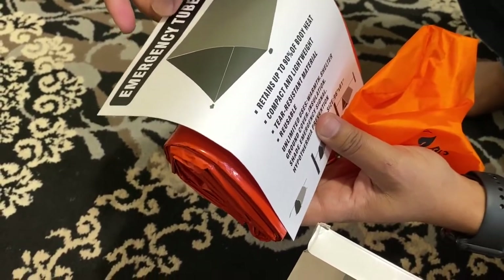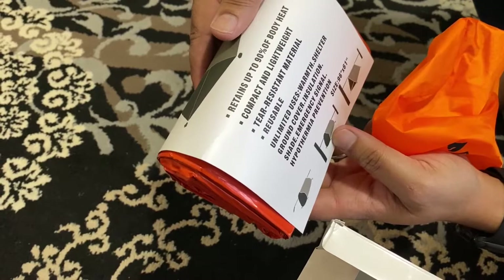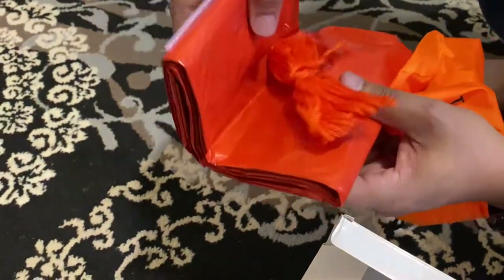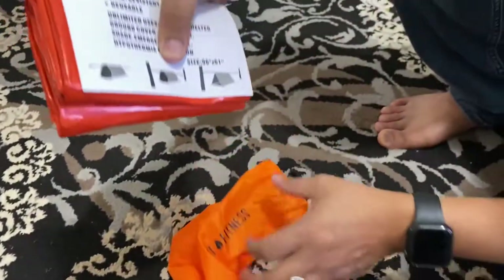It will retain your body heat so that you won't lose your heat. It's reusable and has background insulation or something. It has rope inside it, so we'll try making this at some point.